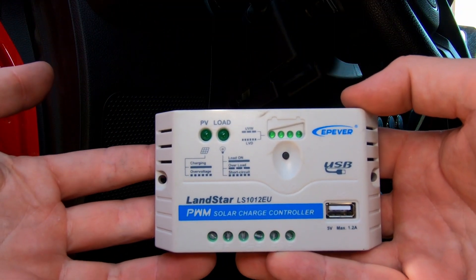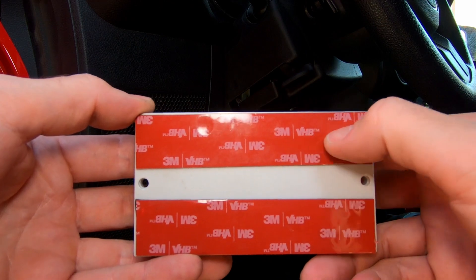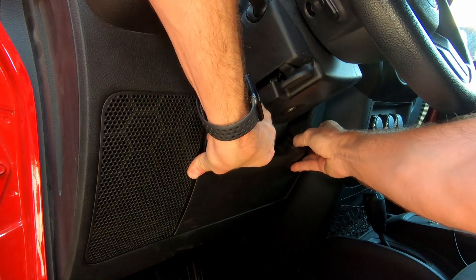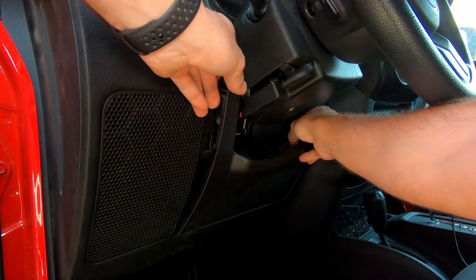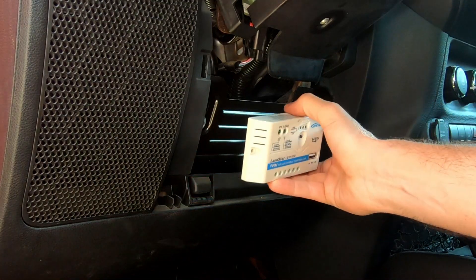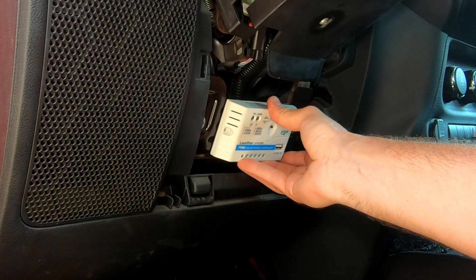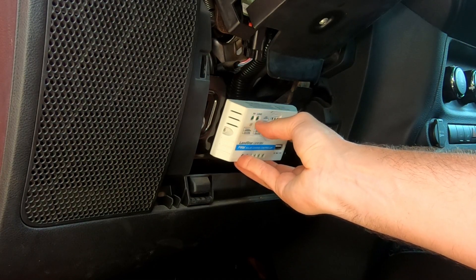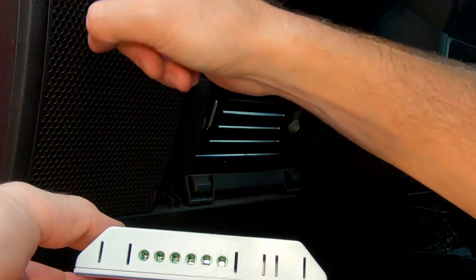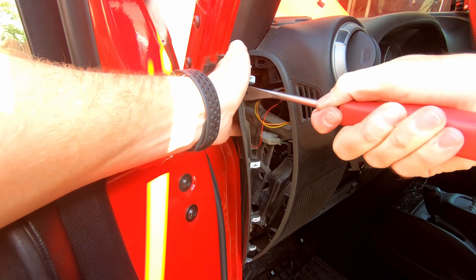The first thing we're going to do is find a place to mount our charge controller. I have these 3M VHB strips on the back. There's this area right below the steering column — if you remove this panel, you can see there are four clips that hold it on. Right below the steering column there's a nice flat panel of metal, and with our VHB that'll be a great surface to bond to. We'll still have easy access to check the lights or change settings on our charge controller, and our wires will be able to run out the bottom, up the side, and through the firewall.